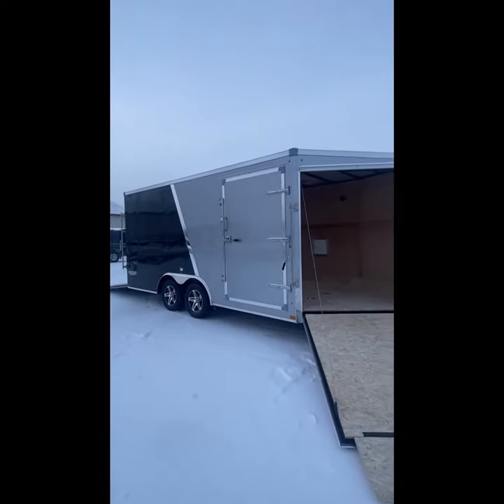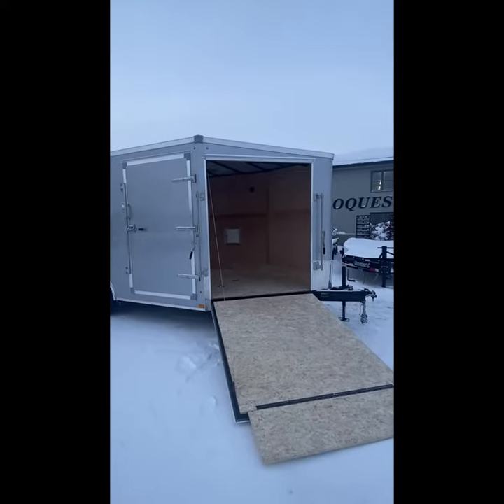21 feet means it has a 16-foot cargo space plus a five-foot nose with the ramp door in the front.